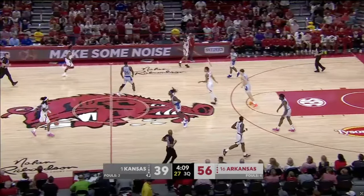This next play right here is another example of Arkansas doing a good job of using their shooters, creating space off of pick and roll, and just putting Kansas in an overall tough spot.